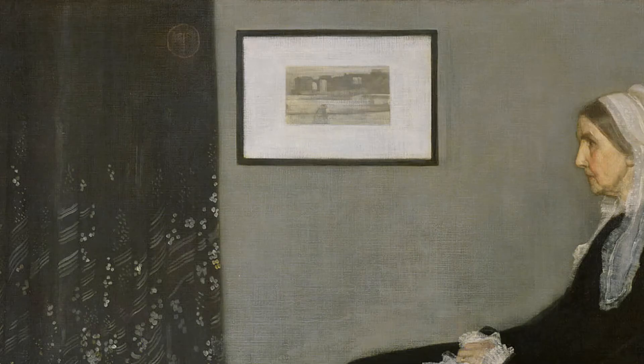Another interesting point about the picture frame behind his mother is that it was actually one of Whistler's own prints that he made. This print in the background is called View of the Thames, which is a print he made while living in London.